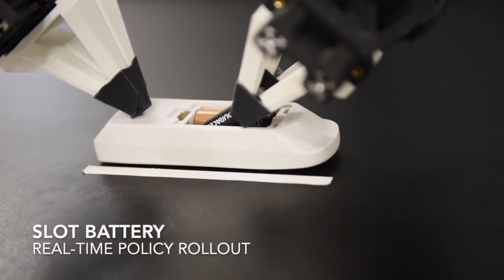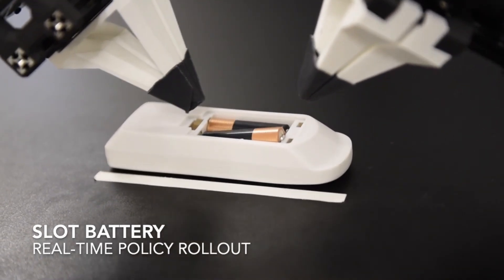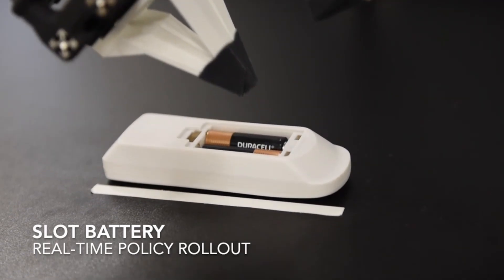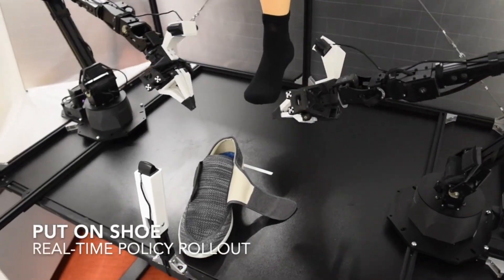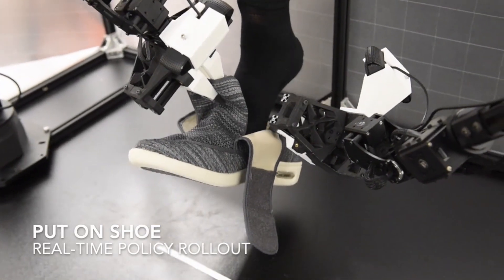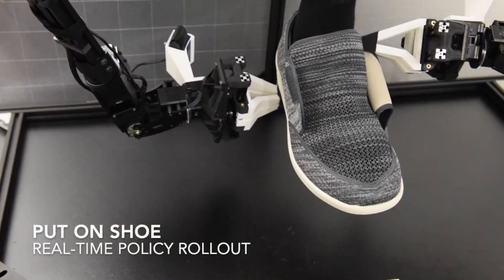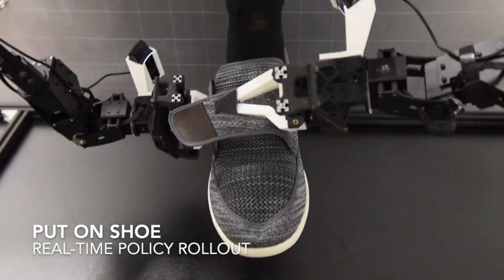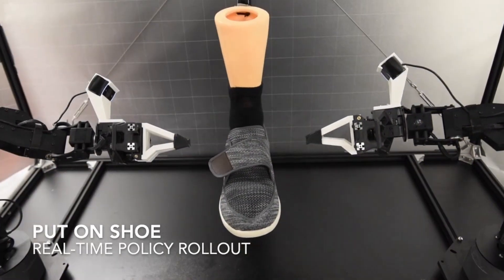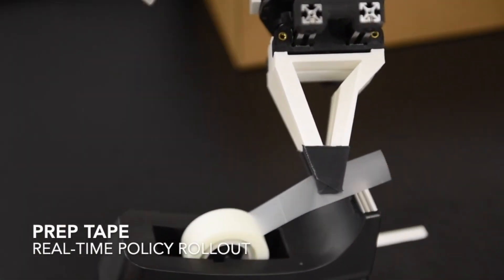In the video you can see this robot doing a few interesting tasks. You can see it here popping this battery into a remote control, and then you can see it putting on this shoe, and here you can see two arms coordinating to prep a piece of tape.